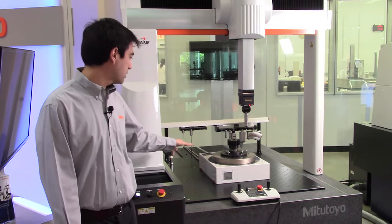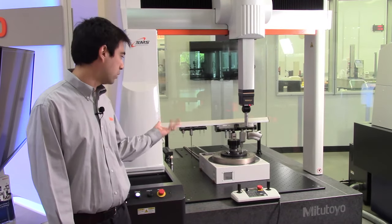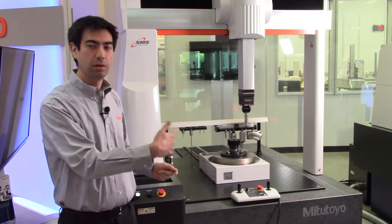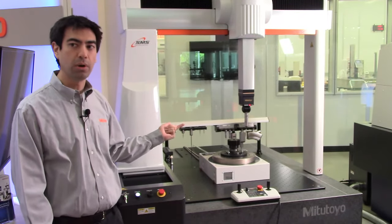On the table itself we have a rotary table that we'll be using as well. That will allow us to keep the probe relatively stationary as the rotary table rotates the part.